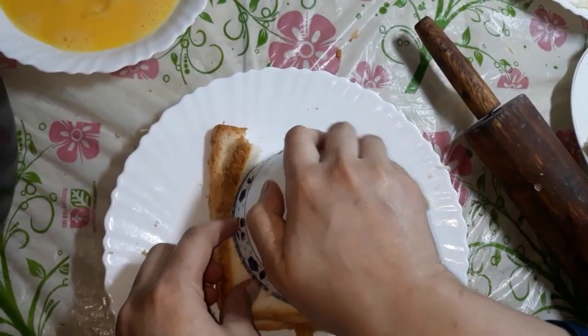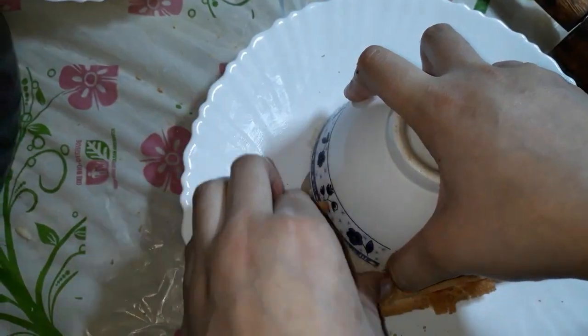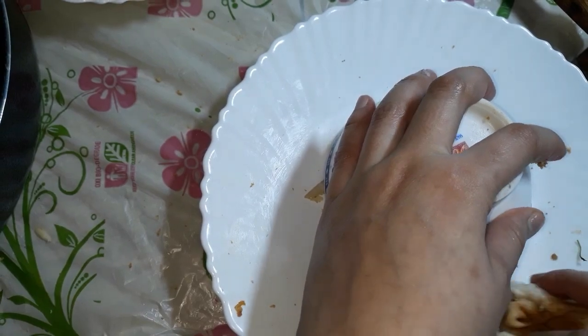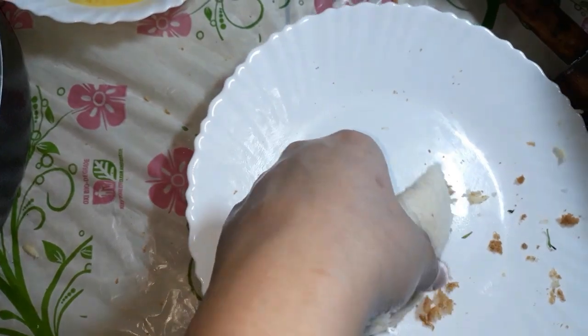We will cut a ball to make it a half-moon shape. Then we will cut it into a half-moon shape.